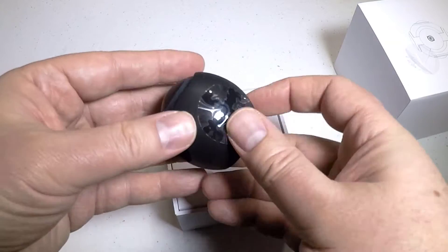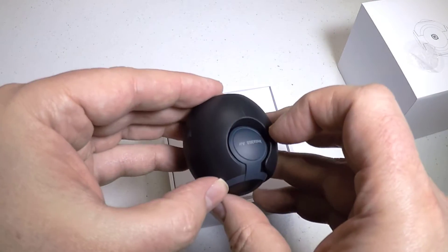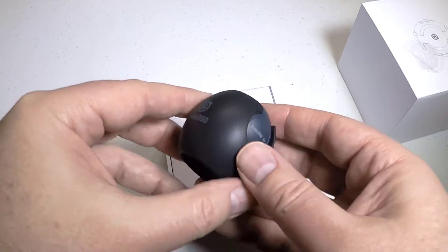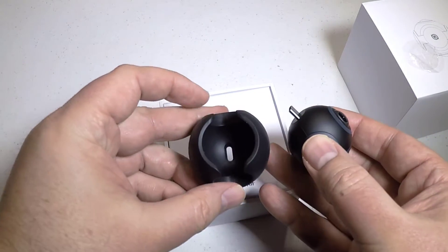It even has a Facebook user group and a social website you can upload your stuff to. It makes pictures or videos of 360 degrees — it's got two 360-degree cameras on each side.